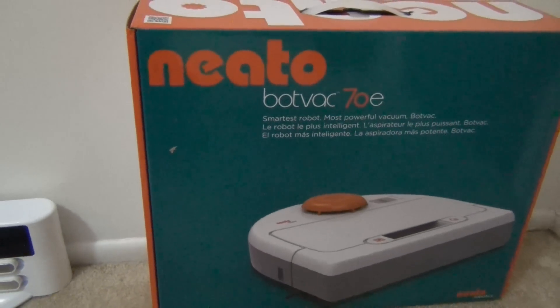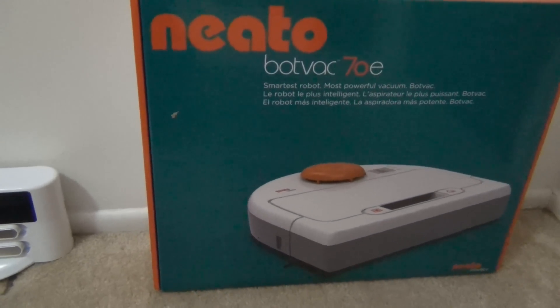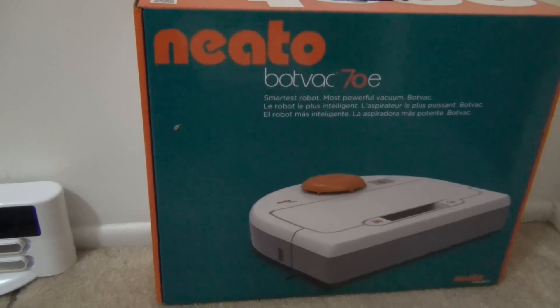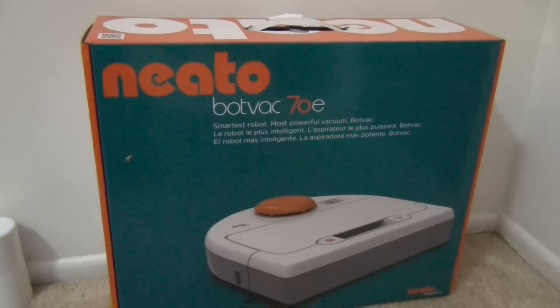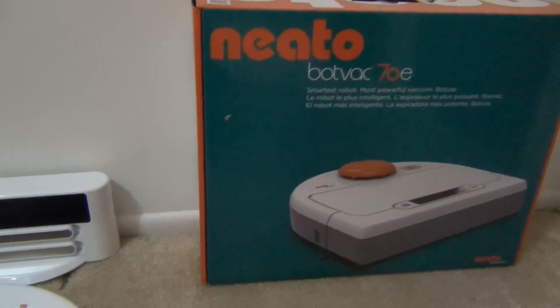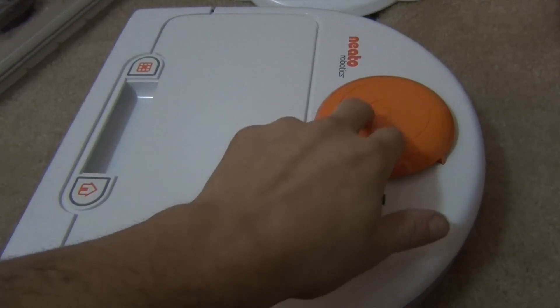Here's a little tip for all you guys. There's a 70, 75, 80, there's even a 65 and 85 at some retailers. The trick is, all the Neatos are the exact same. I got the 70 here.